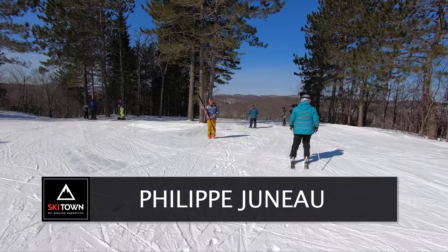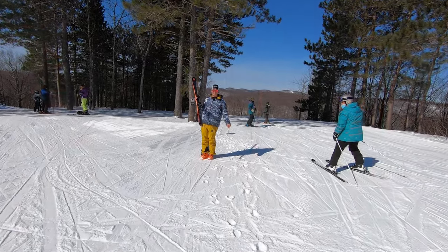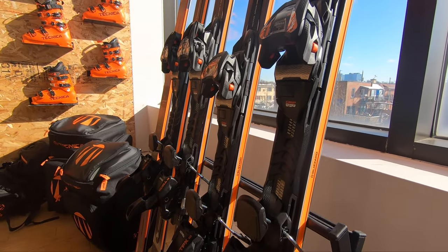Phil here from Natural Skiers to test drive the only new ski in the lineup for Blizzard next year. And what a ski — this is the new Thunderbird.